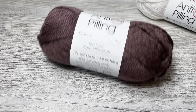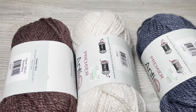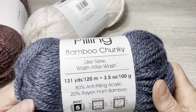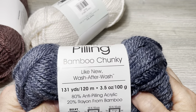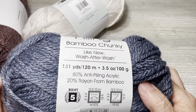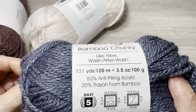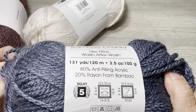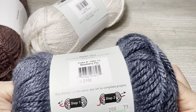The other yarn I purchased is some Premier Bamboo — this is anti-peeling bamboo chunky. Wash after wash it's super soft. 131 yards, 120 meters, 3.5 ounces, 100 grams. It's 80% anti-peeling acrylic and 20% rayon from bamboo. Bulky 5. Calls for a K hook. $4.99 and then 30% off of that.